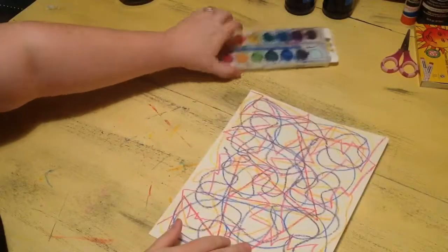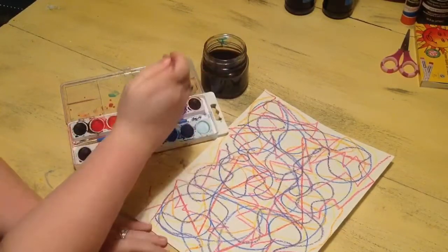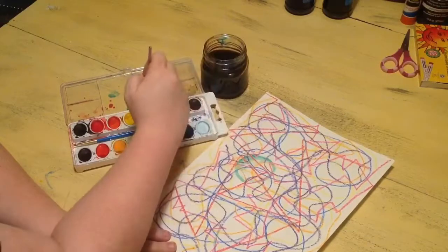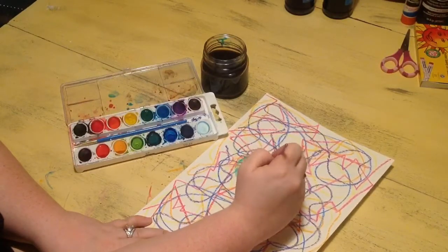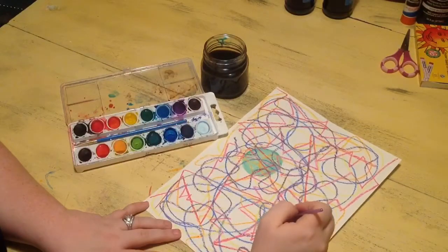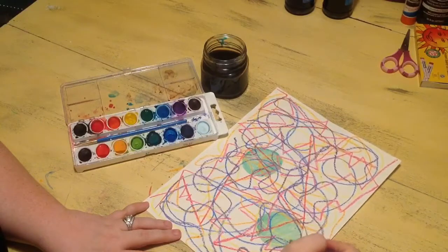Now what we're going to do is use our pan watercolors — we should all know how to use these by now because we're in third grade. Remember not to mix them together; every time you switch colors, rinse your brush out. You can paint this however you want — you don't have to fill it all the way. You might want to paint circles, shapes, blobs, whatever you want just to add some color. You can paint the whole thing one color, two colors, do stripes — just fill it up with color in those white spaces to make it a little more interesting. Be creative and make it look really pretty.